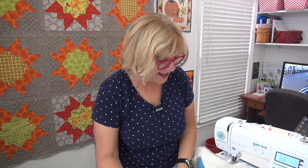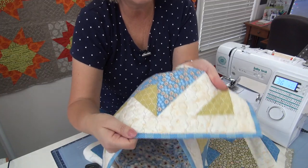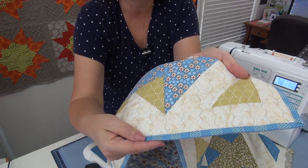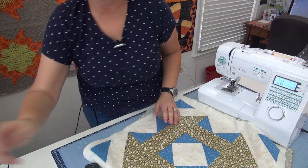I did the binding with a straight stitch versus a blanket stitch because I used a stripe fabric, and I think with a stripe it looks a lot nicer to have the straight stitch. You can use the walking foot to do that too. It all works really nicely.